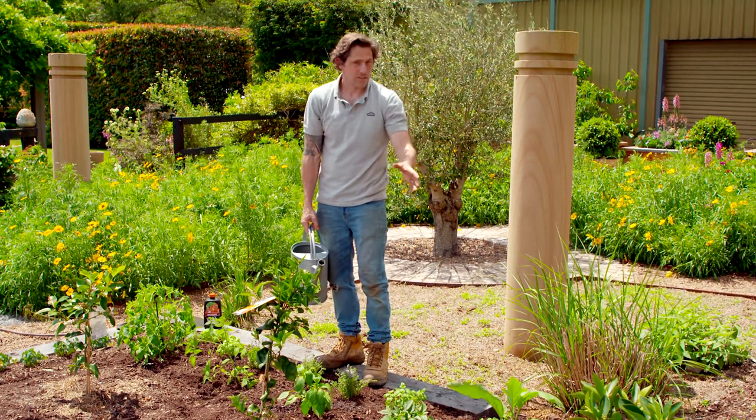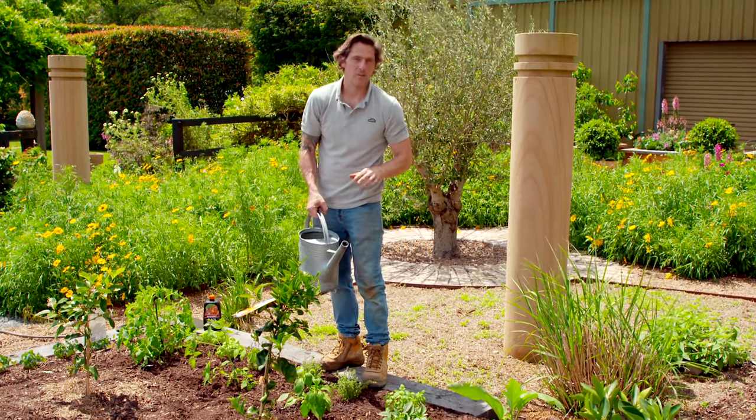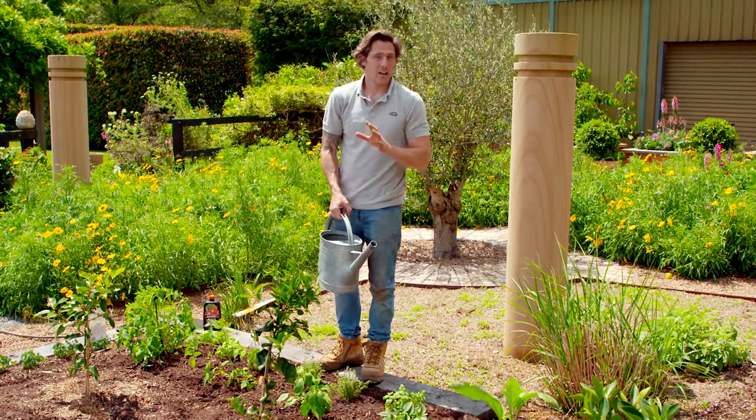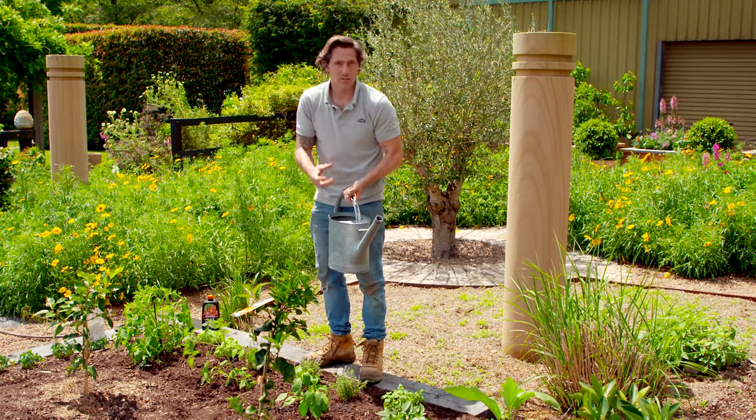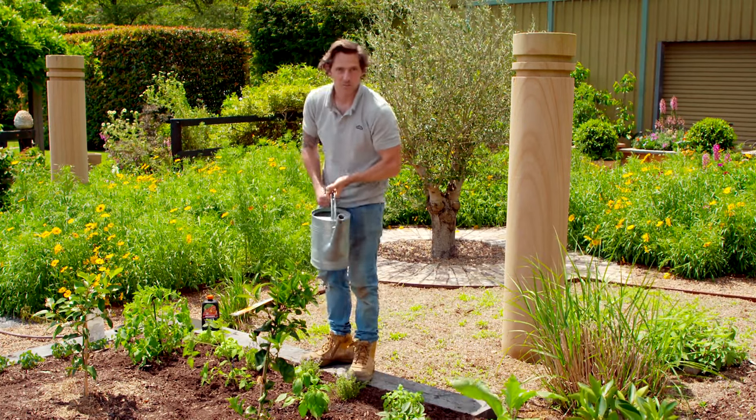Because these have gone straight into the ground, I'm giving them a boost right now. You can liquid fertilize every seven to ten days for maximum results, because liquid runs through the soil quickly but it's also absorbed really fast as well.